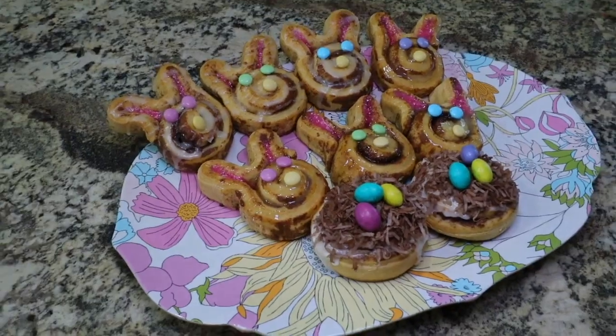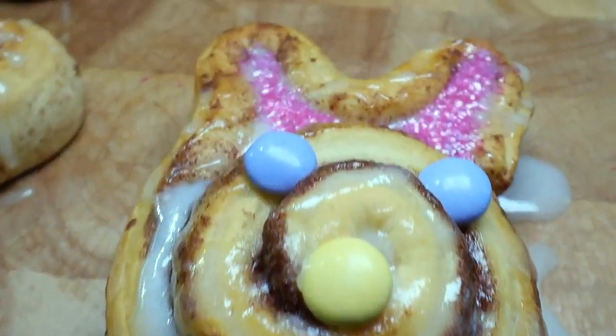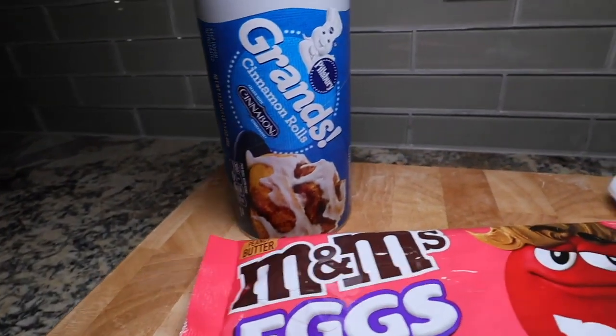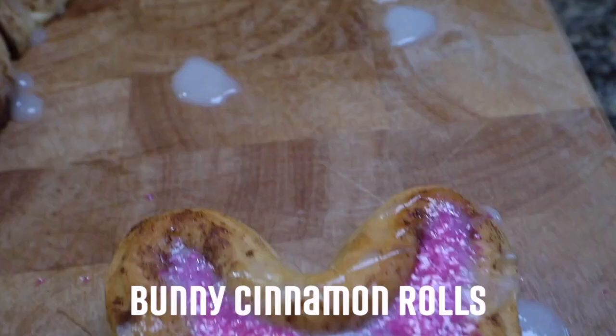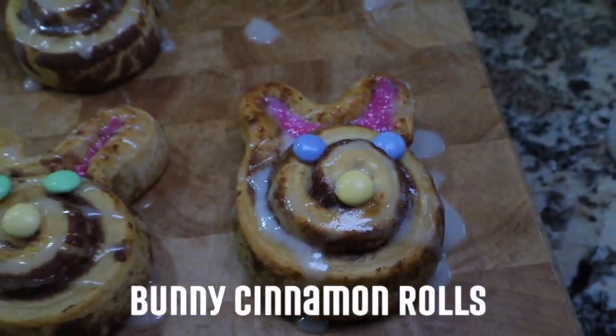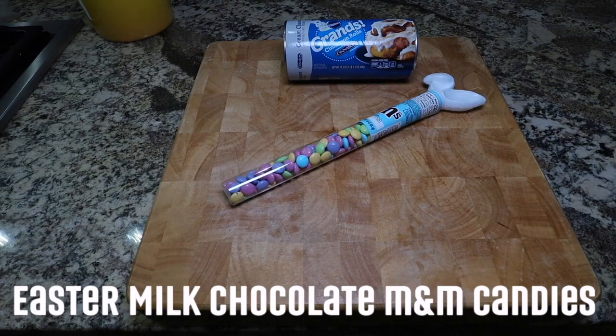Today I have a super simple and cute Easter cinnamon roll recipe. These are the ingredients that you will need to make both bunnies and bird's nest cinnamon rolls. I'm going to be showing you how to make the bunnies first, and for those you only need two ingredients: pre-packaged cinnamon rolls in a can as well as some M&M Easter candies.